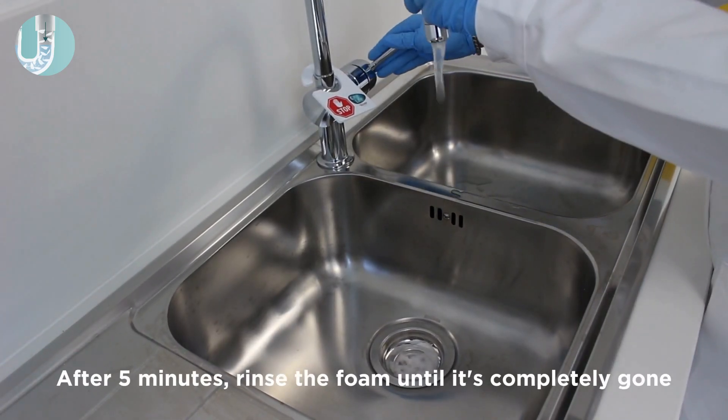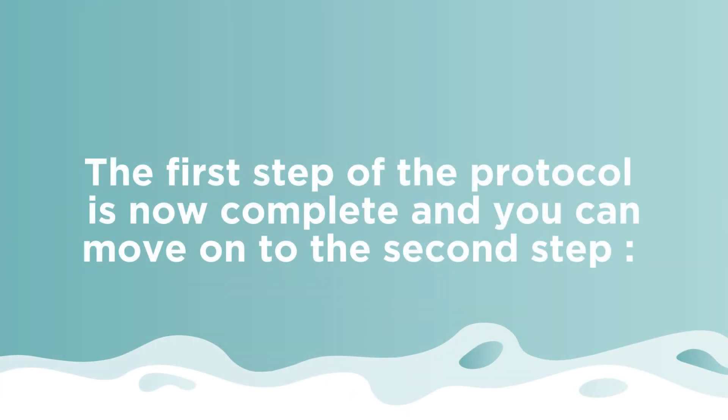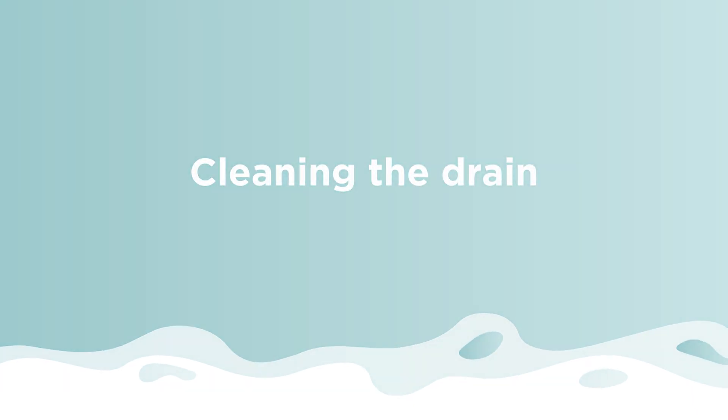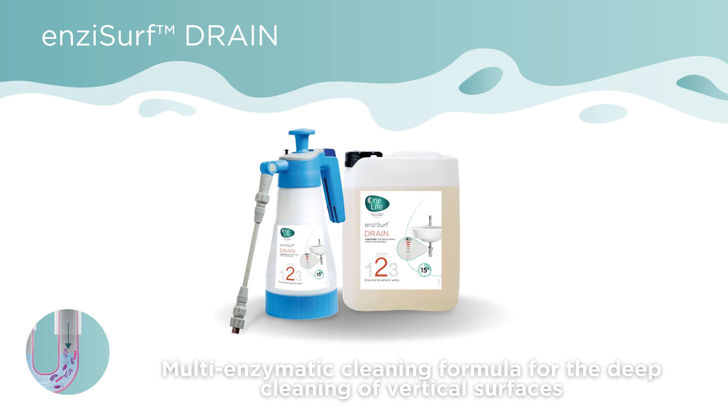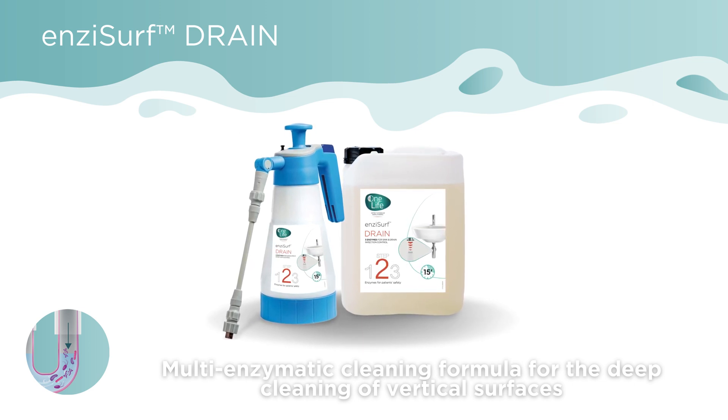After five minutes, rinse the foam until it's completely gone. The first step of the protocol is now complete. Move on to the second step: cleaning the drain. Use Enzacurf drain, which is a multi-enzymatic cleaning formula for the deep cleaning of vertical surfaces.